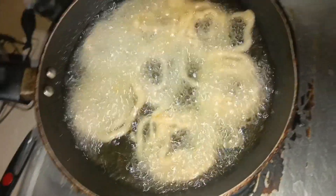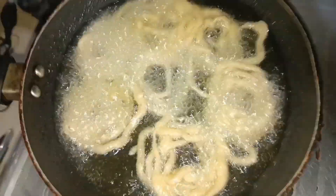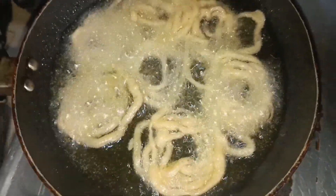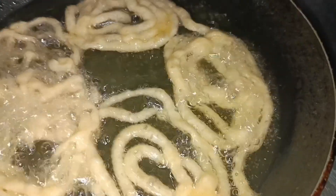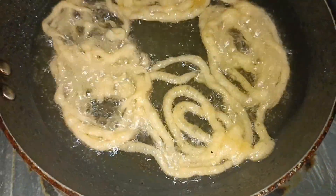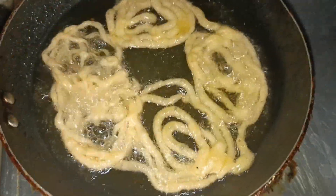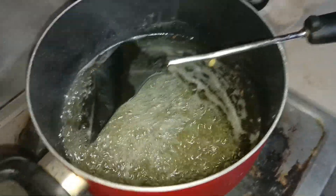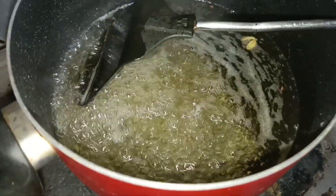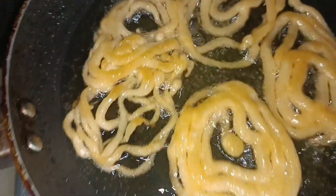Fry the jalebi until they turn a nice red or golden color. Then remove them from the oil and place them on a surface to drain, so the excess oil is removed.